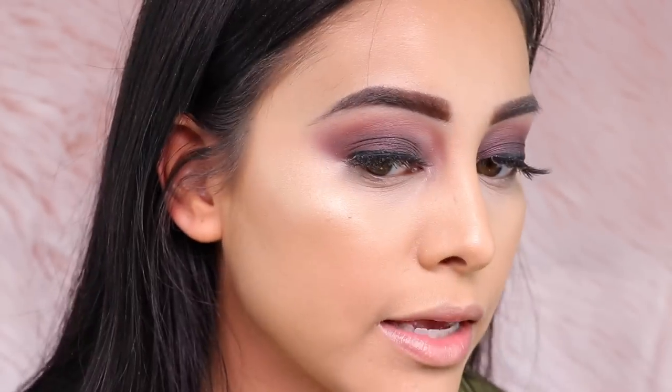After brushing away the excess, my face does look set — the powder did set my makeup. But I feel like I am excessively illuminated. Don't get me wrong, I love to look highlighted and glowy, but not on my whole face. This new loose setting powder gives me that type of finish, and it's not my favorite, but it gets the job done.